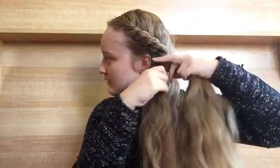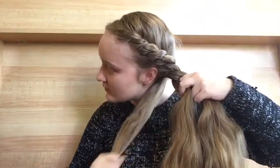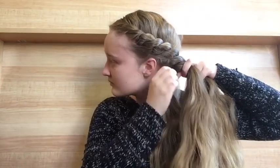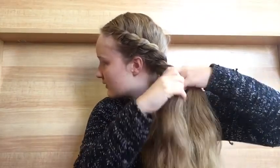Now that we're down to the last few twists against your head, you're going to want to make sure that the hair you're pulling into it is very tightly twisted. If it's not, it's going to look saggy in the back, and that's not what we want — so just make sure that as you wrap it, you're wrapping it extremely tightly right here.